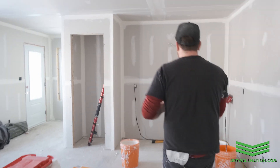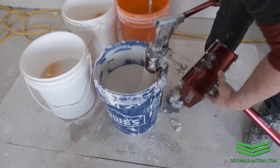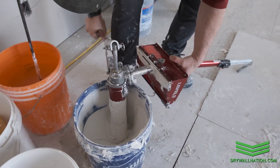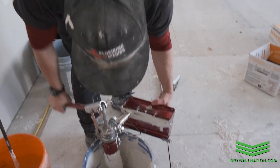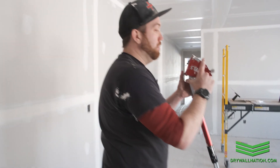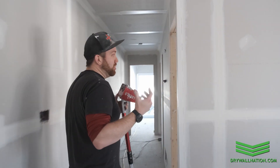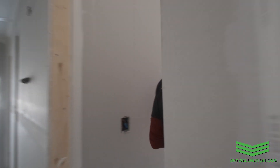You get a lot less distance out of your first coat of mud — this is called your block coat or fill coat. We're getting a little more than usual because we're using the mega flatbox by Level 5, which holds 50 percent more mud than your standard classic.